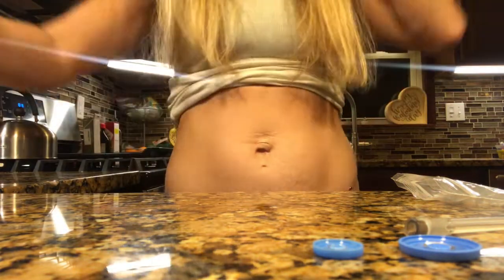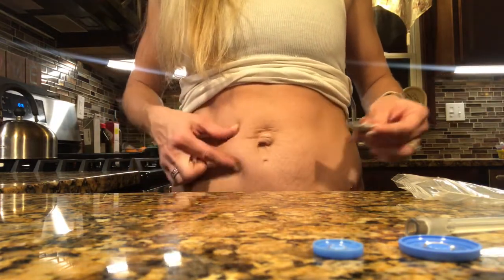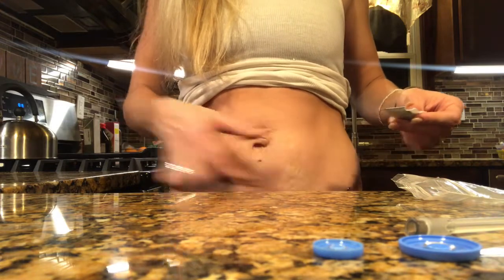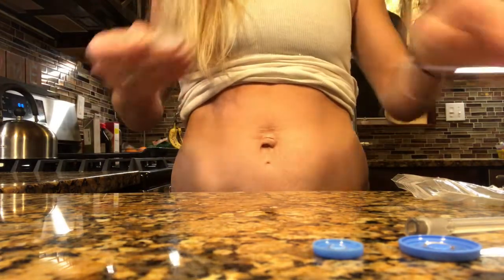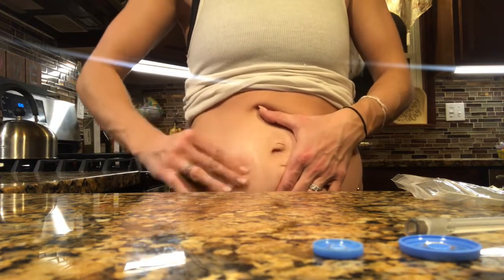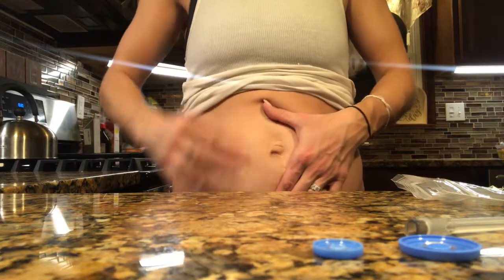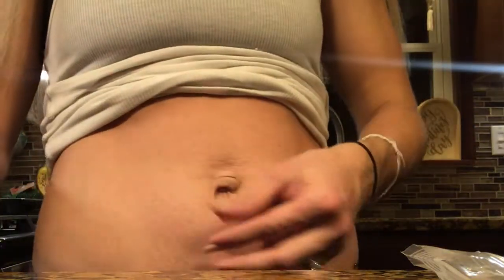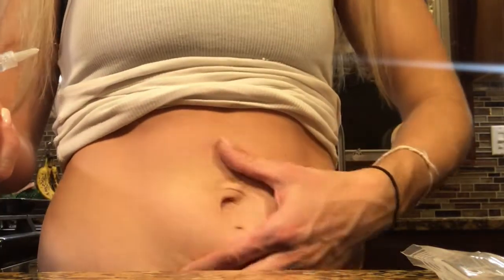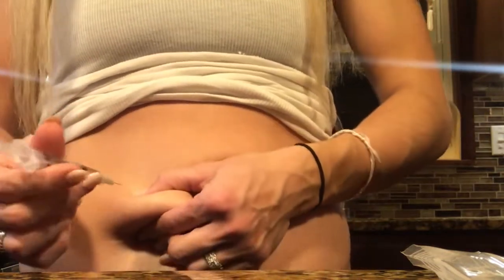You're going to want to administer this right around your belly button area — definitely not your belly button, but like right on one of these nice little meaty sides. Go ahead and take an alcohol swab and just clean that area.